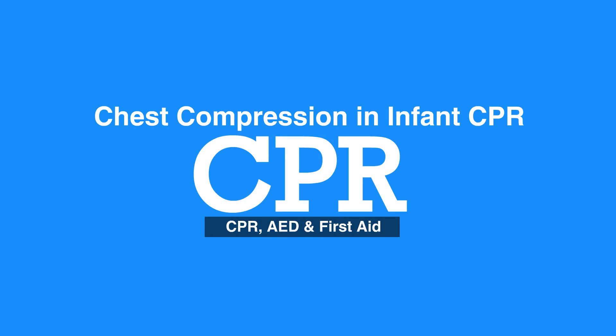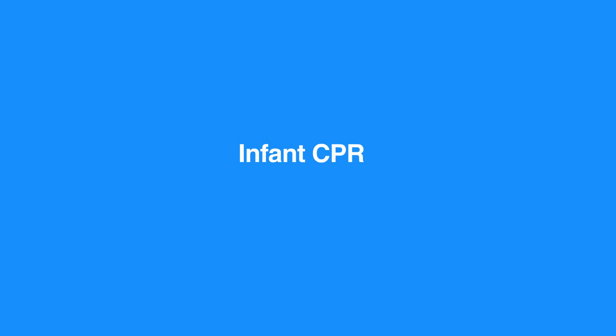Welcome to the introduction to infant CPR. In this video we will discuss the steps of how to do chest compressions in infants. CPR for infants is almost identical to CPR for children, making the steps for compressions just as similar.